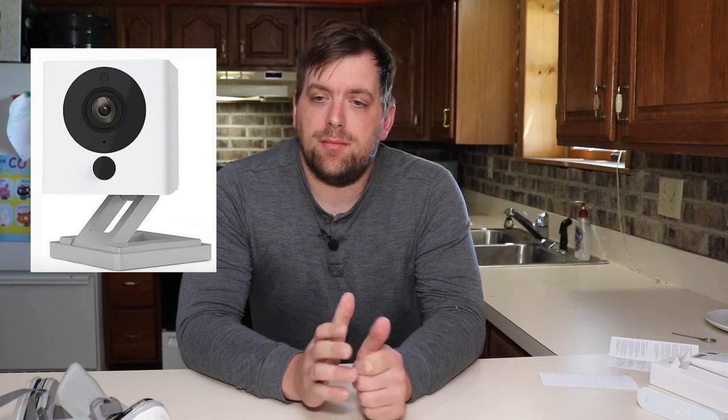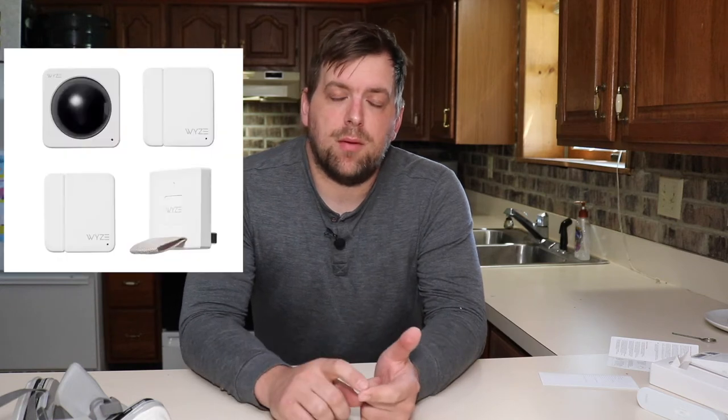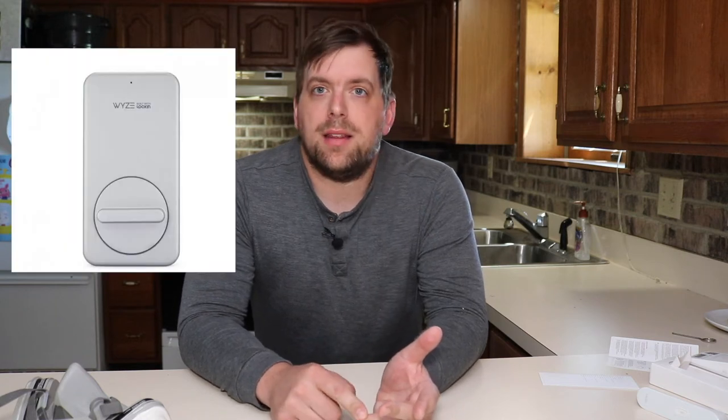Anyways, I wanted to share with you an awesome product that Wyze — the company that brought you the Wyze Security Camera, the Wyze Sensors, the Wyze Bulb, the Wyze Lock — just a whole bunch of devices.